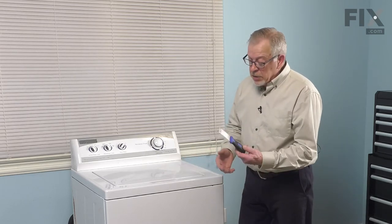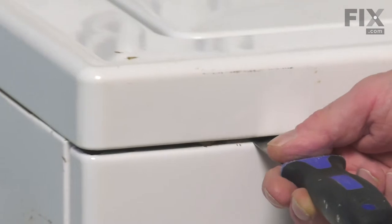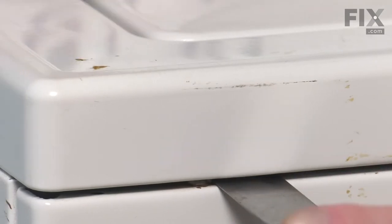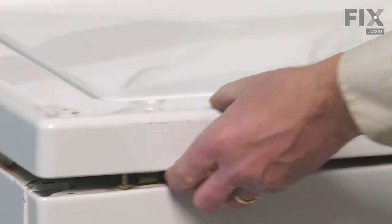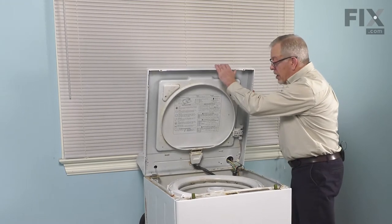To lift up the main top, we're going to need a thin putty knife. We'll go into this gap between the front panel and the main top, about four inches in from either side. There is a spring clip that holds the main top down. Simply push in against the tension of that spring. Do the same on the opposite side. Then we'll raise that top up.